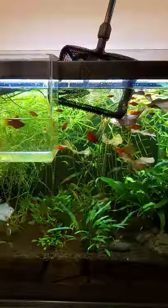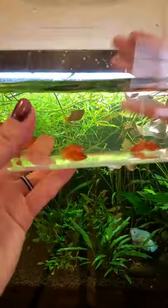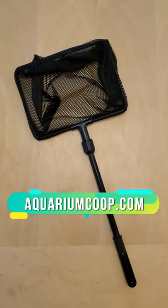Now that I have the ultimate fish catching tool, let's see if I can get the biggest babies rounded up. And success! Hands down, my favorite fish net ever, and we've tested a lot of nets in our fish store. Go to aquariumcoop.com to get your own next level aquarium net.